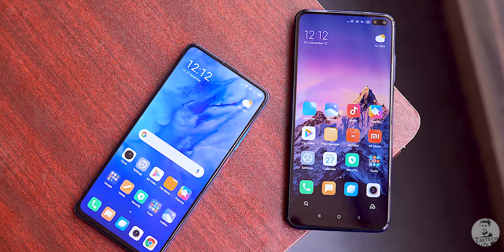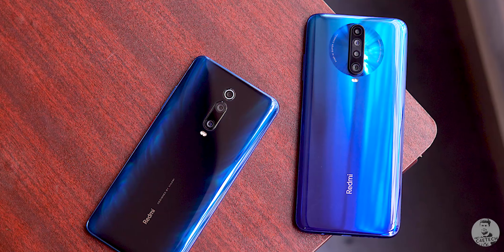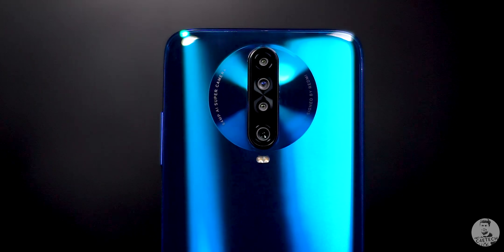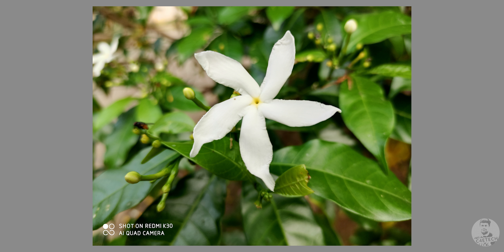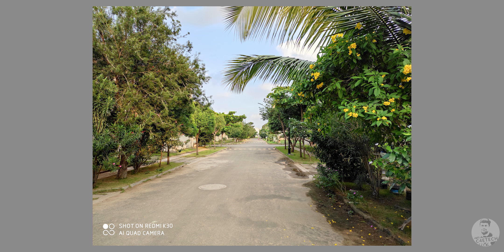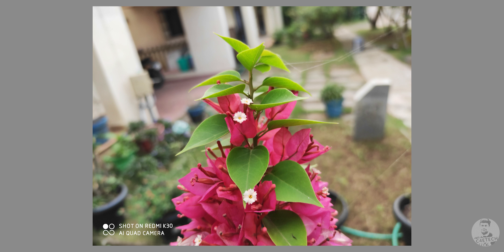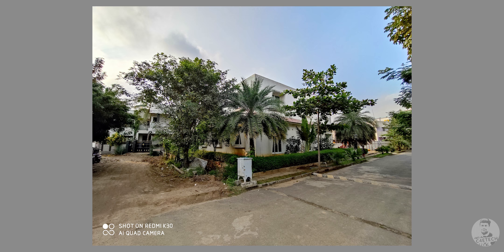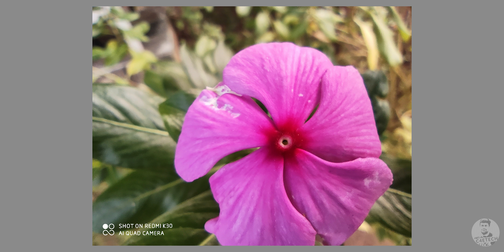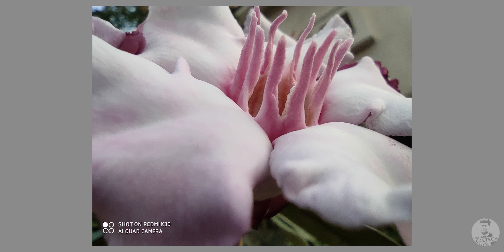The bezels are also thicker this time, so the K30 doesn't feel quite as premium as its predecessor — that's one of the trade-offs to cut costs. On the back there are four cameras. The primary is a 64-megapixel sensor with an f/1.89 lens — Sony's IMX686, a 1/1.7-inch sensor with 0.8-micron pixels that become 1.6-micron after 4-in-1 pixel binning. By default it shoots 16MP images; they're quite detailed but appear a little warm. There's also an 8MP ultrawide at f/2.2 that looks rich and detailed, a 2MP macro that wasn't very impressive, and a 2MP depth sensor.